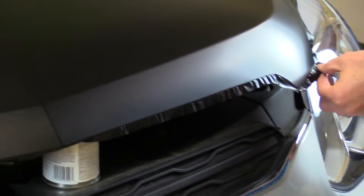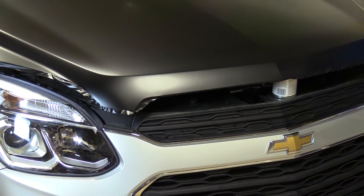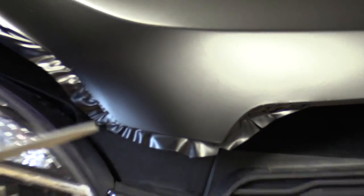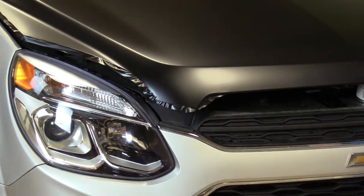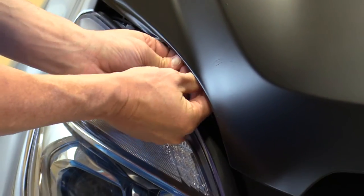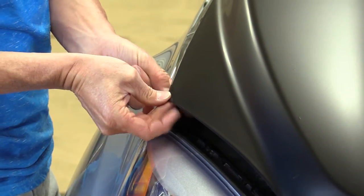Make a couple of those small relief cuts as needed. Don't go all the way to the edge — if you do, when you wrap it you'll see the paint color where it's separated. Just take a little relief out of that. Go ahead and continue wrapping around the edge, working your way around. This part's pretty easy — it just takes a little time. The snip comes in handy here so you don't get a big wrinkle on the corner.